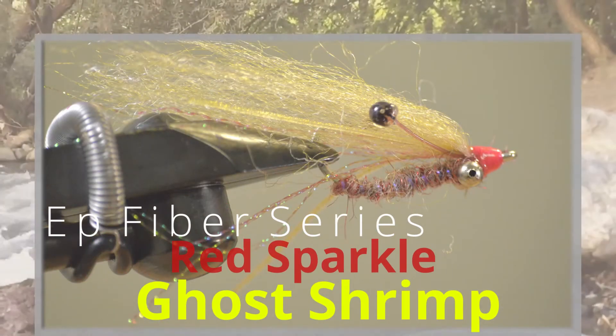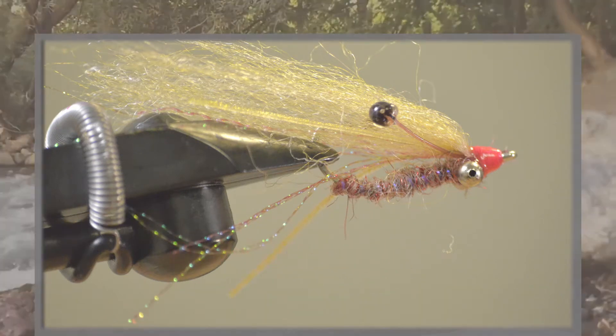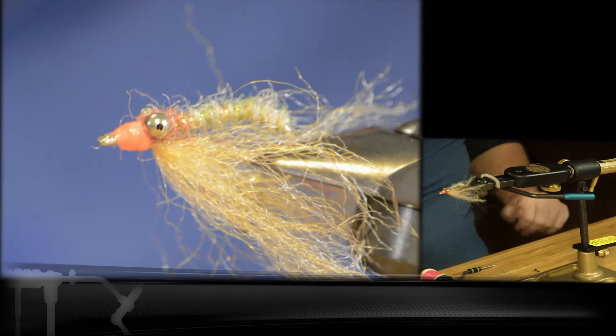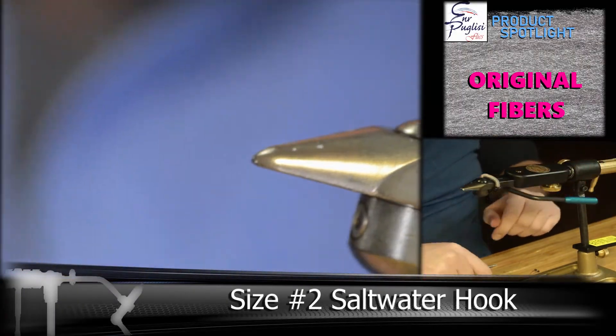Next up in our EP Fiber Series is the Red Sparkle Ghost Shrimp. This fly features our homemade dubbing where we're using two different colors of the EP Original Fibers mixed with EP Sparkle to make this great little bonefish shrimp pattern.